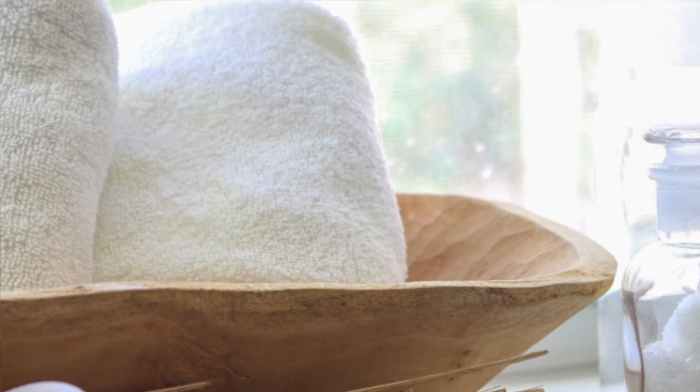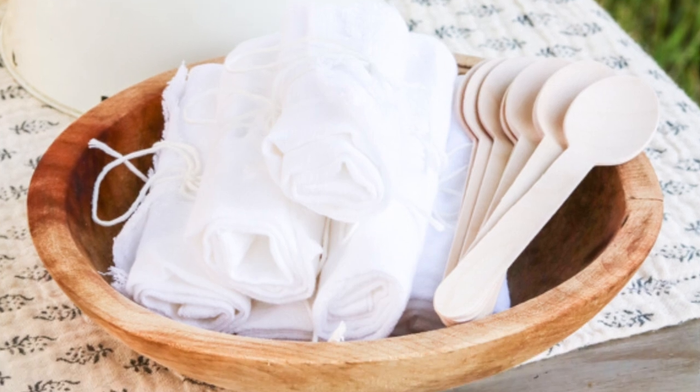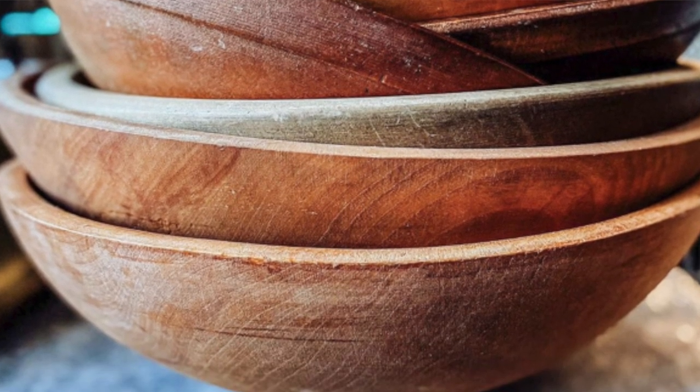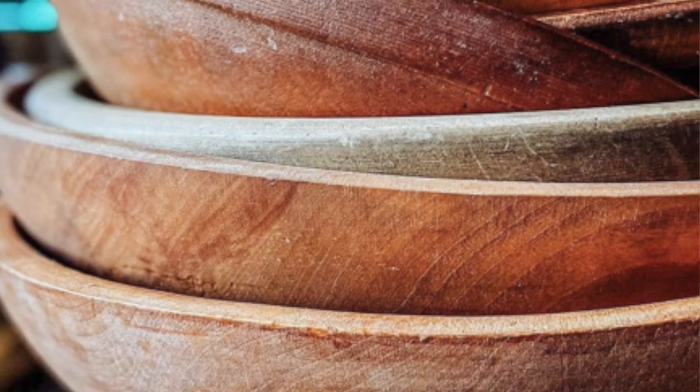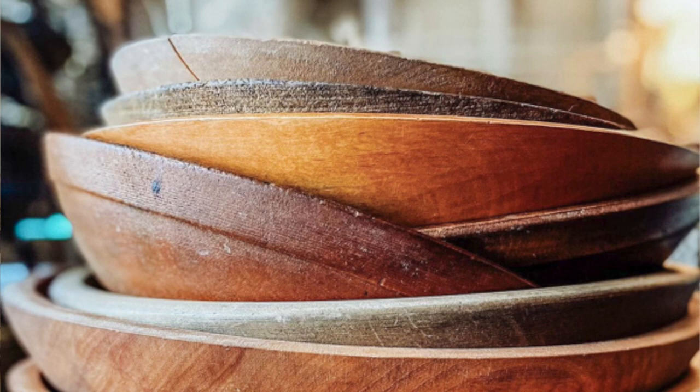Next are towels and linens — I used my newest thrifted dough bowl in the windowsill filled with towels, and also used it functionally at the ice cream social. Last is a great idea from my friend on Instagram, The Vintage Bread Box, who shared a photo taken at an antique store of a bunch of dough bowls all stacked one inside the other. What a beautiful piece of art for a bookcase or anywhere in your home.